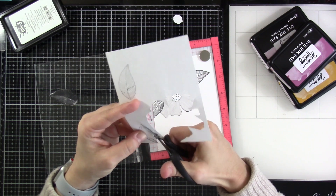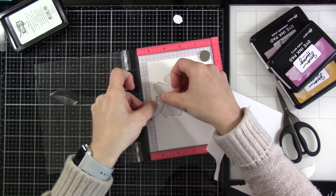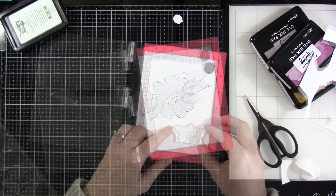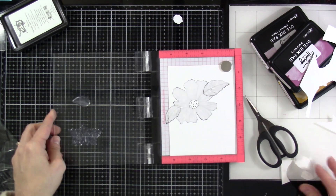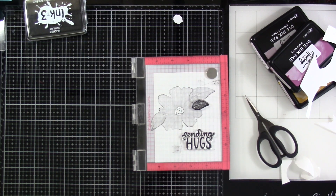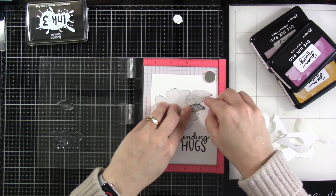I'll do that for both, peel off the release paper for these ones, and stick those down. Then this is where we come in with a little bit more stamping. I'm going to bring in the words 'Sending Hugs' and then one more leaf — ink those up again and stamp those down. This would almost be a one layer card. I feel like that's the motto of my life with one layer cards — this would almost be a one layer card, but I always take it one step further.